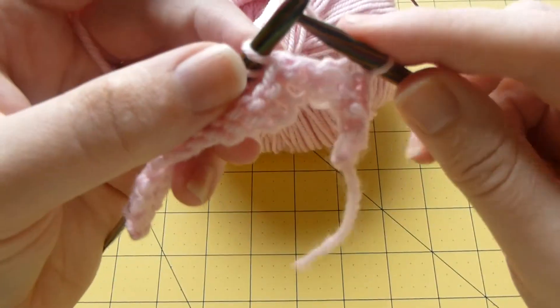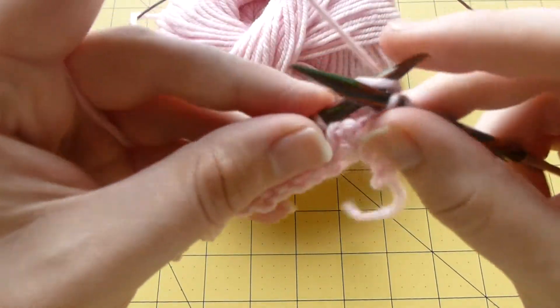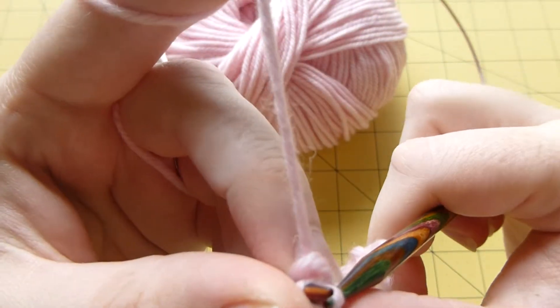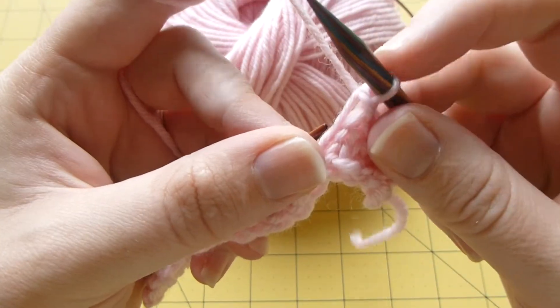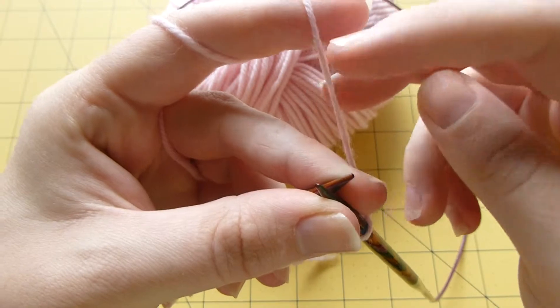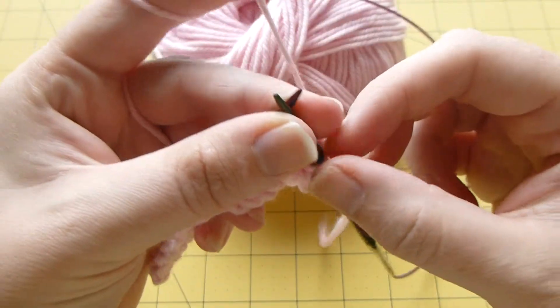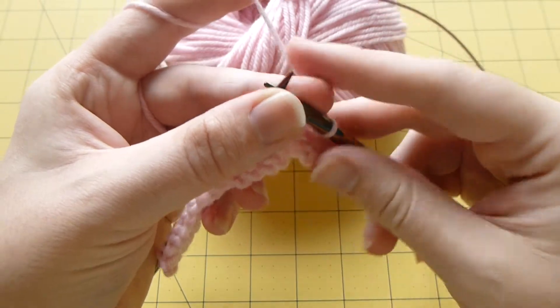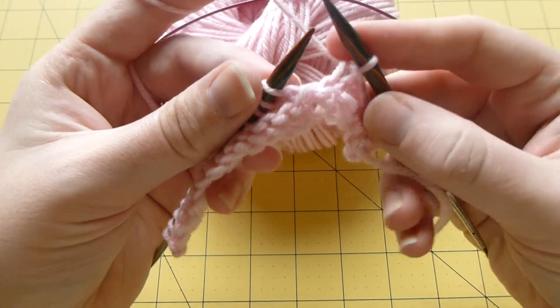When you get to the end, you just do the last one and then you'll have one loop left. You just cut the yarn, give yourself a nice tail, cut the yarn and pull the tail through the loop. And then you've cast off successfully — it's that simple.